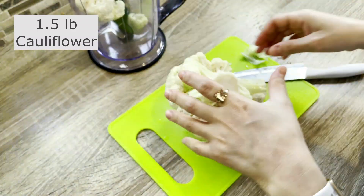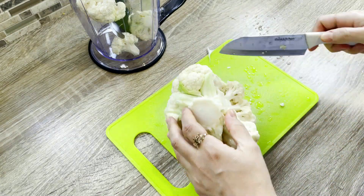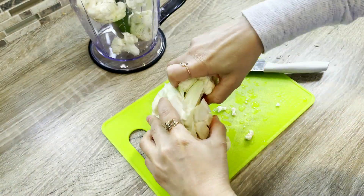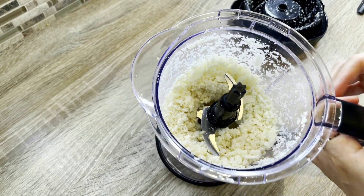First, let's get started on the crust. I'm going to need about a pound and a half of cauliflower, which I'll need to rice in a blender. If you're short on time, you can always use pre-packaged riced cauliflower instead, and that will make things easier.